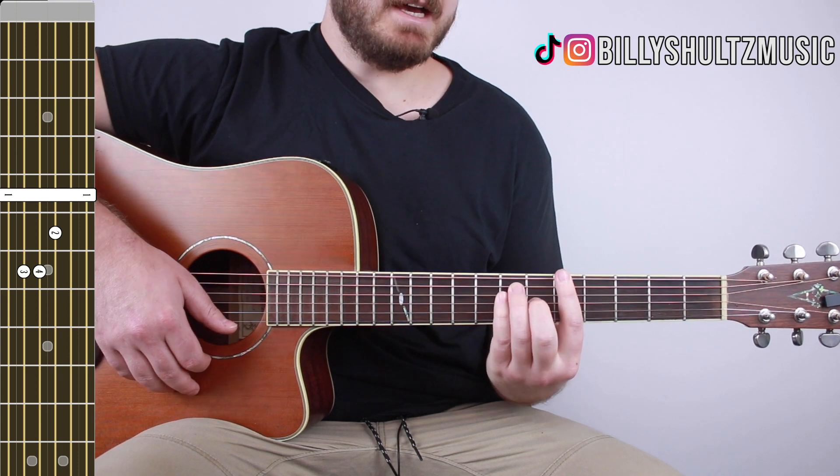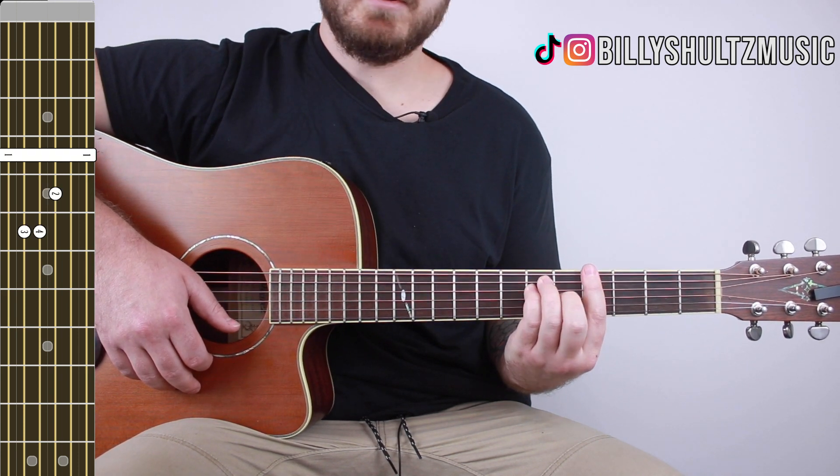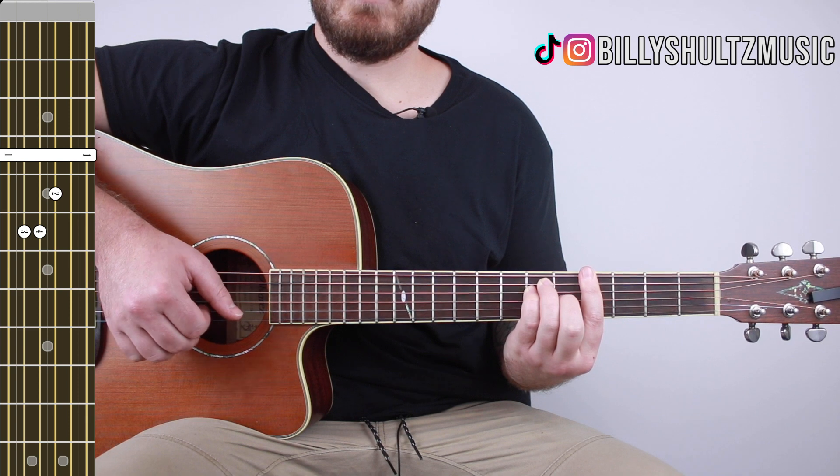Then just slide that A major shape down one fret to get an A flat major — same exact formation, which puts you at frets 4 6 6 5 4 4.